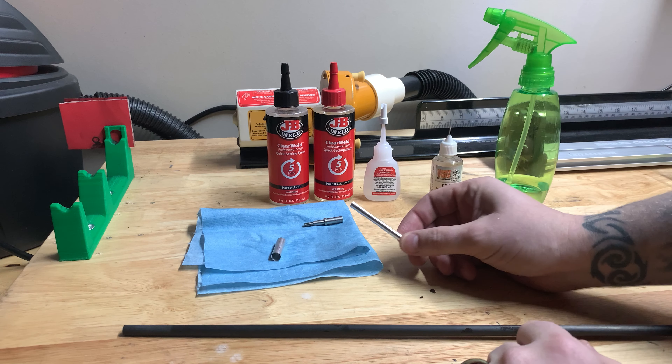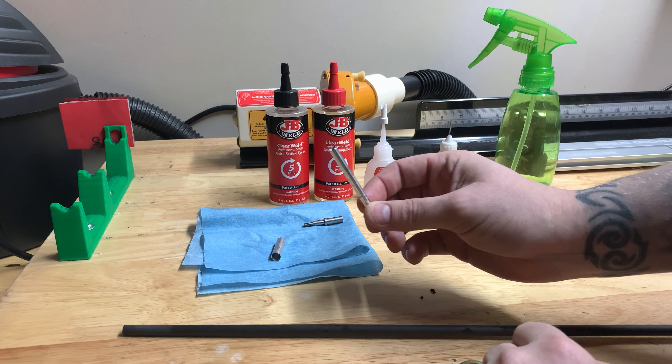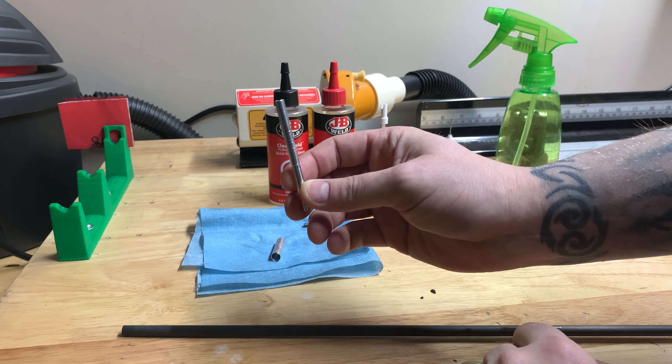Hey, this is Zach with Ethics Archery. In this video we're going to discuss installing the Ethics Archery adjustable hit with end cap.